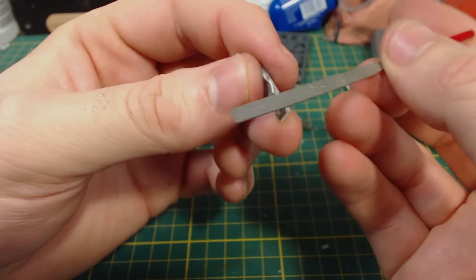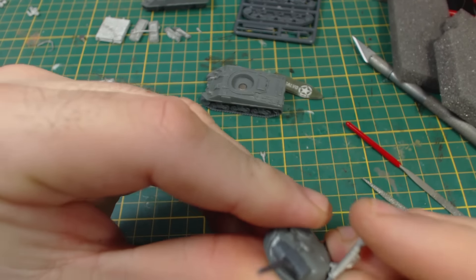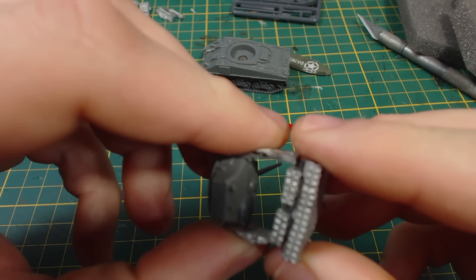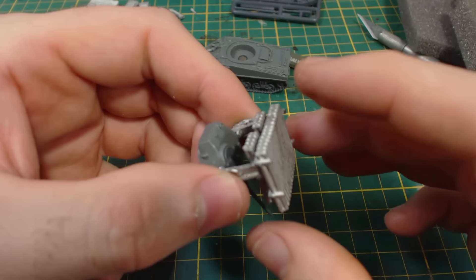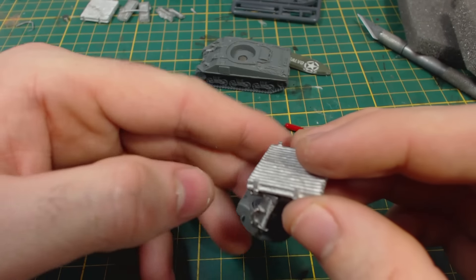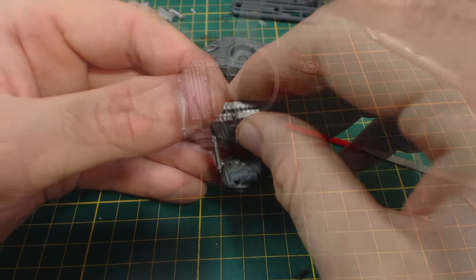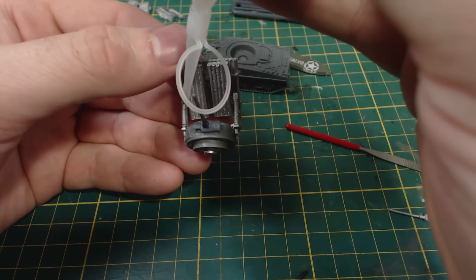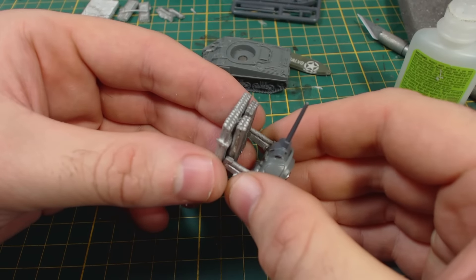I then clean up the arms for the rocket launcher and glue them on — it's a little bit tricky to get the correct positioning for these; you just have to eyeball it. The instructions suggest gluing the support arms to the rocket pods before gluing the entire assembly to the turret, but I figured doing it this way would allow me to better align the angle of the rockets with that of the gun. It was a little bit fiddly and annoying — perhaps following the instructions would have been better. I then added a couple of drops of glue and held the rocket pod at an appropriate angle until the glue set.